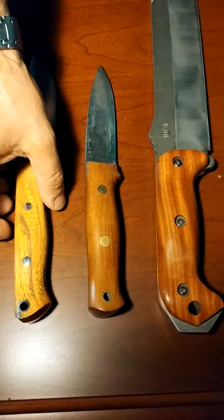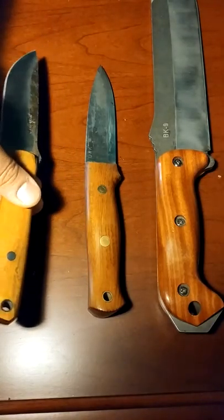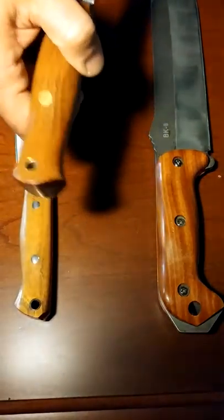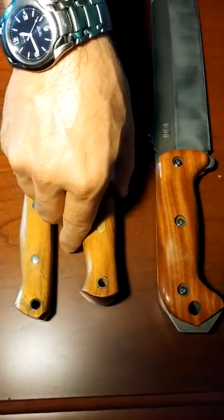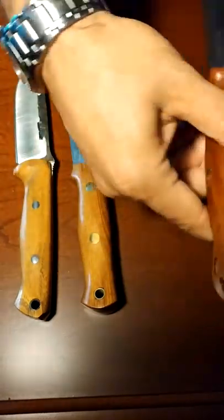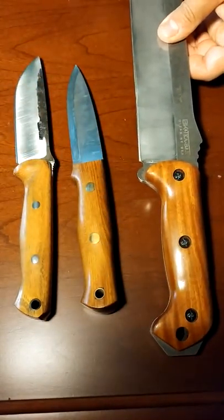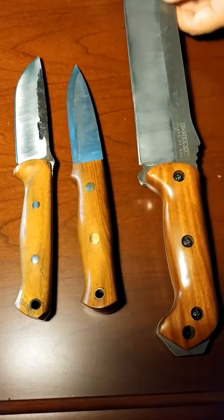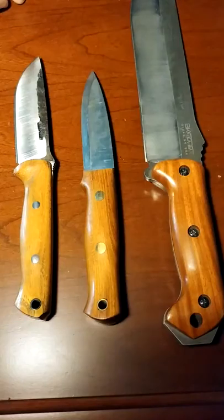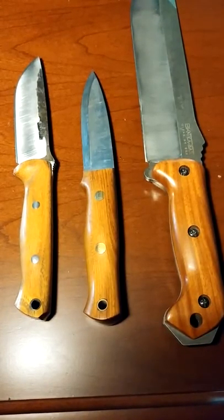A close second in terms of knife scales for me would be Cocobola. I really like Cocobola — it's a tropical hardwood with a nice hardness and a great grain. It just has a nice warmth to it, and I like how it ages as well.